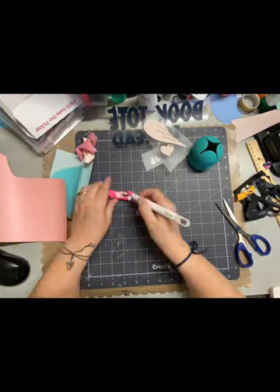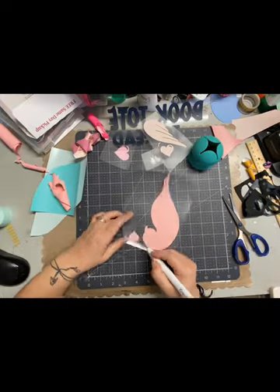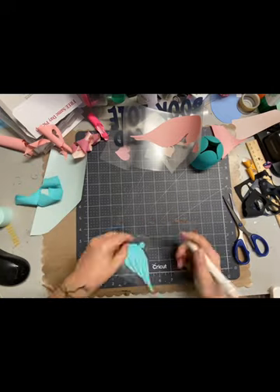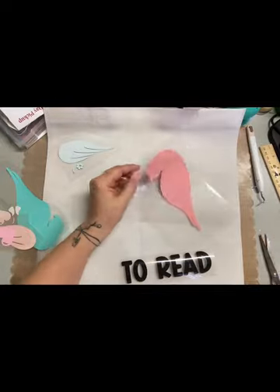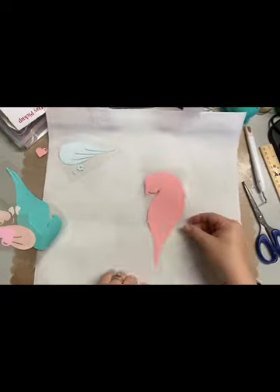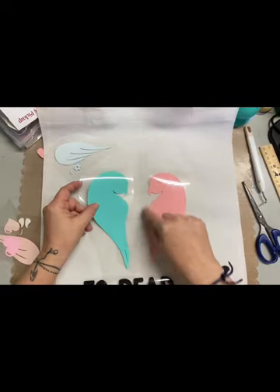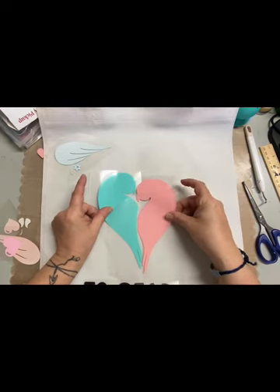I decided to switch the hearts around and kind of do an 'I love books' or 'I love to read' theme, so this will be a book tote. You can see over on the top — the top middle says 'Book Tote,' which is going to be on the back of the tote. The lovebirds design is going to be on the front. Once I cut and weeded all the pieces, I'm now going to assemble them onto the bag.